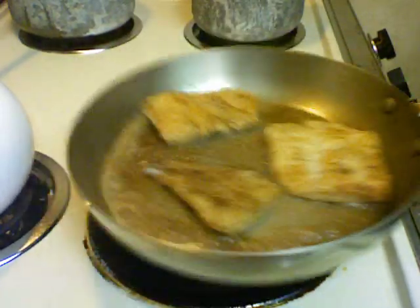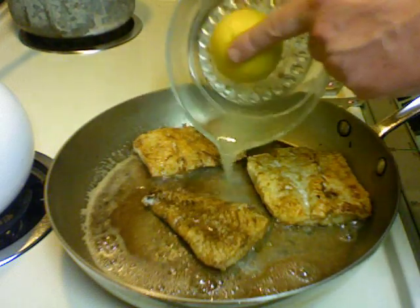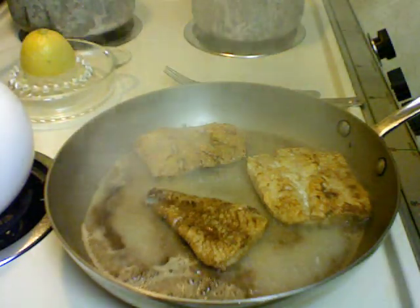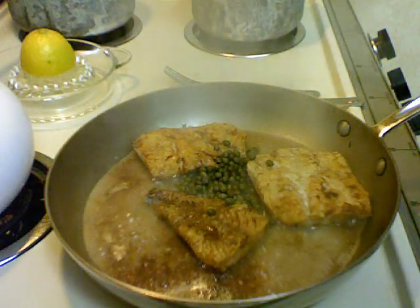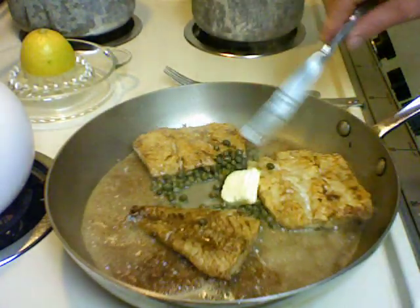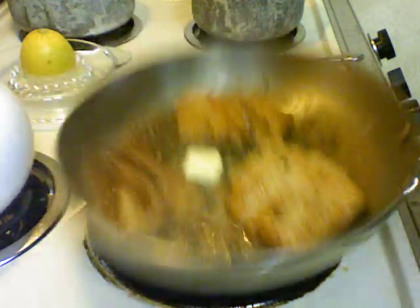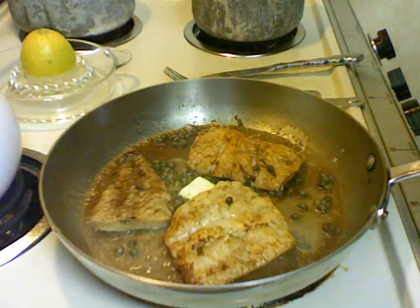Swirl the pan a bit and add half the juice of the lemon. Add the capers and a tad of butter. Just let this all melt, let the butter melt, and then we're ready to serve.